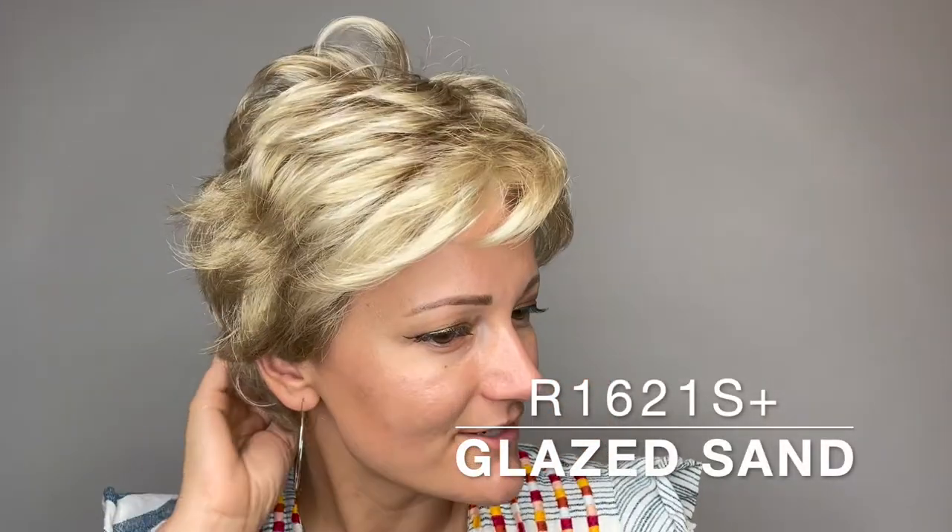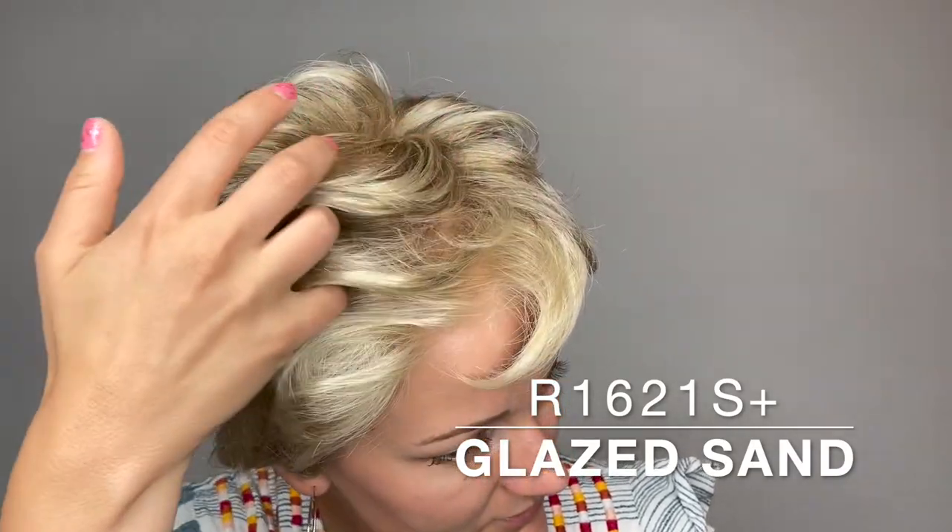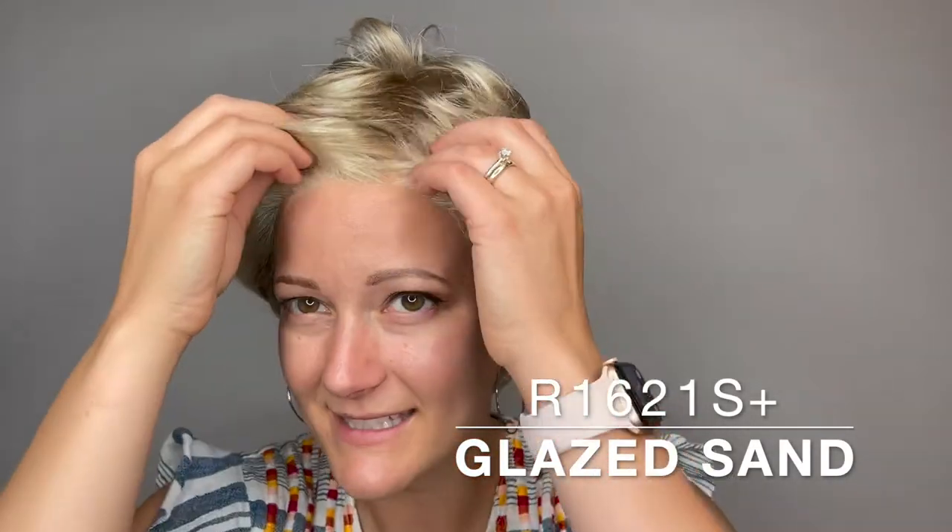This is Center Stage by Raquel Welch. She comes in many different colors. This color is Glazed Sand, or R1621S Plus. She is a synthetic fiber.